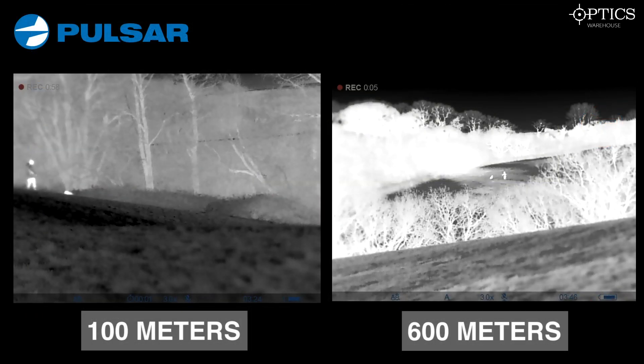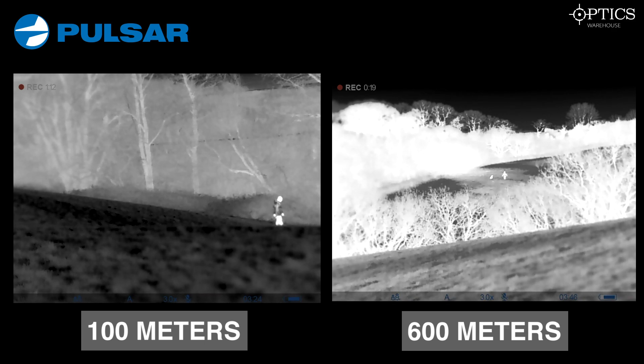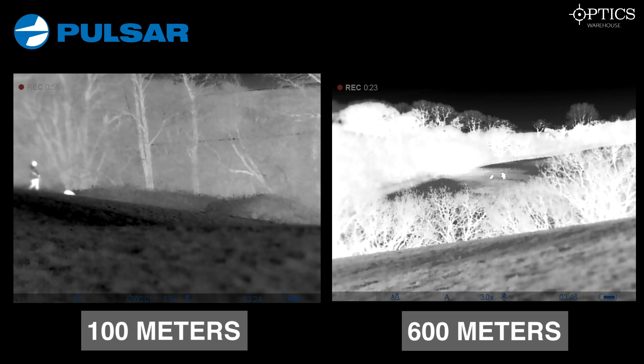Let's have a closer look at the Pulsar — 100 meters on the left, 600 on the right. Pulsar has been a brand for goodness knows how long now. You can see the sophisticated menu systems at the bottom as well as a good image throughout. It's pretty easy to identify the human and dog elements. We use the dog as a representation of being closest to a fox.